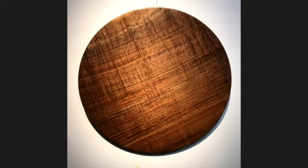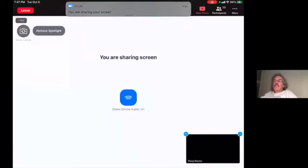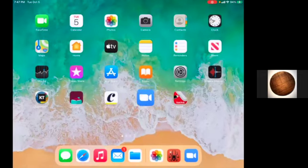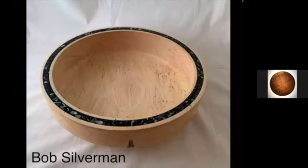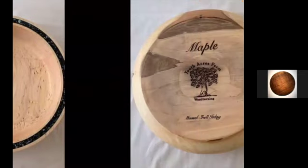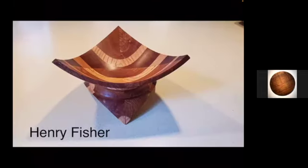Is Bob Silverman on the call? Doesn't seem so. Bob had sent a bunch of pictures to share, so the host flips through them quickly — a piece Bob made as a Christmas gift last year out of a five by five cube. This is the finished product; that's the starting point.